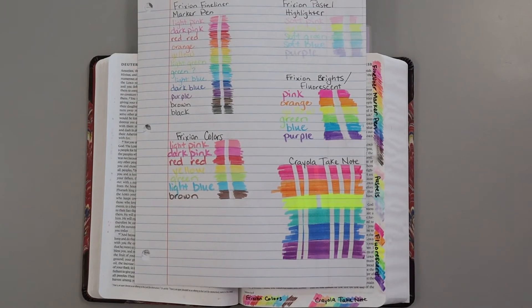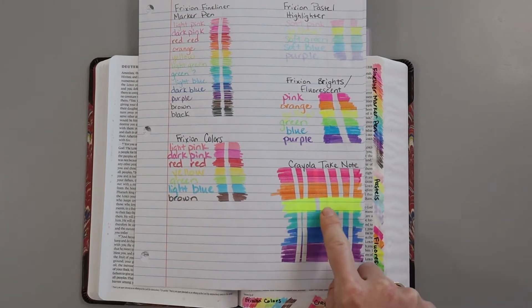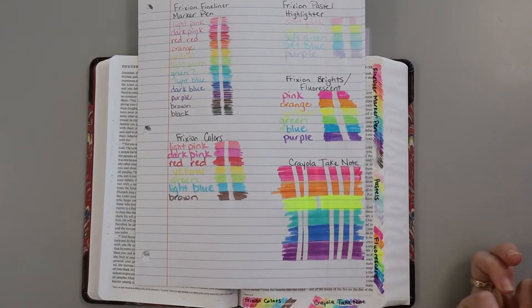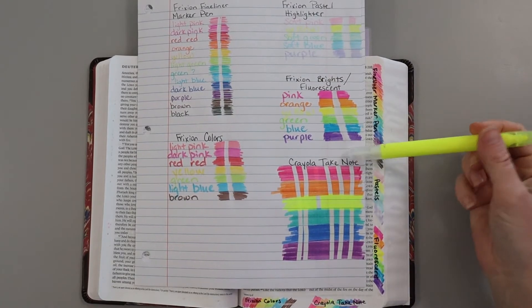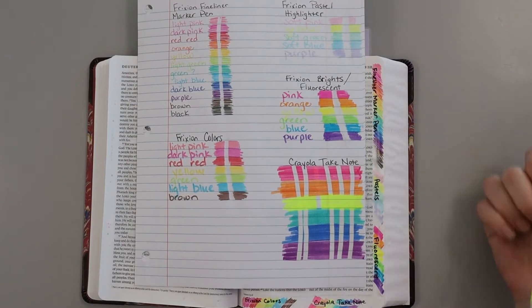This Crayola Take Note — the yellow one seemed to be completely different than the other ones. These five colors did not make the yellow disappear, but the yellow didn't make those colors disappear either. So just pay attention if you get those Crayola Take Notes.